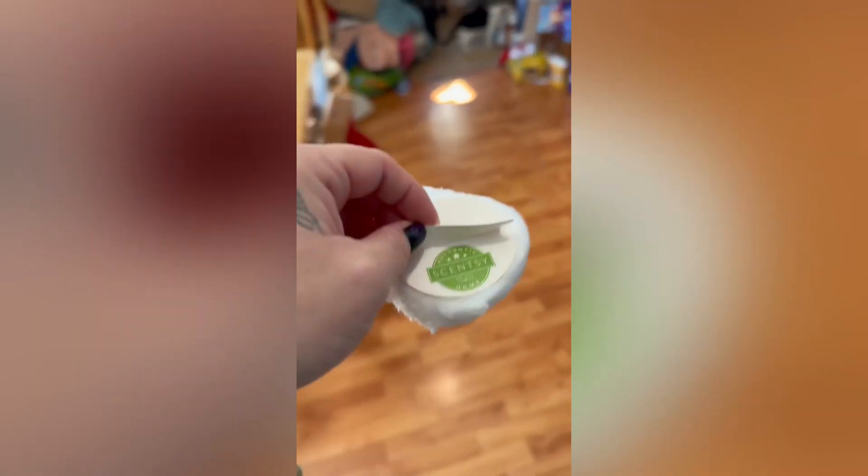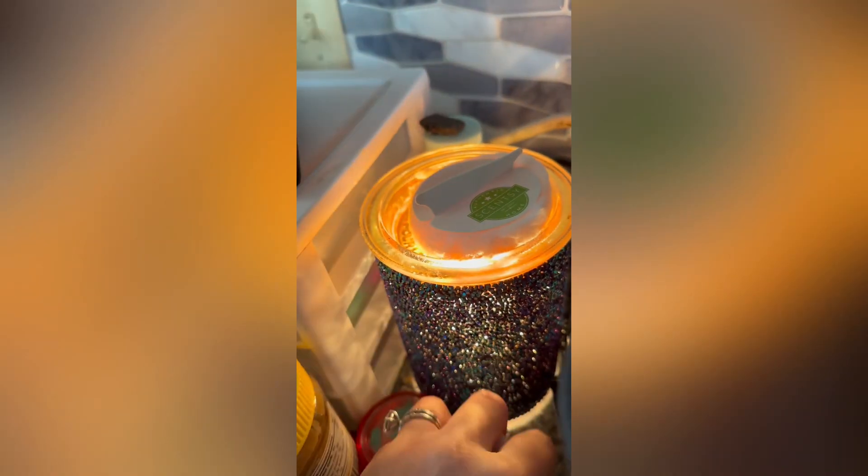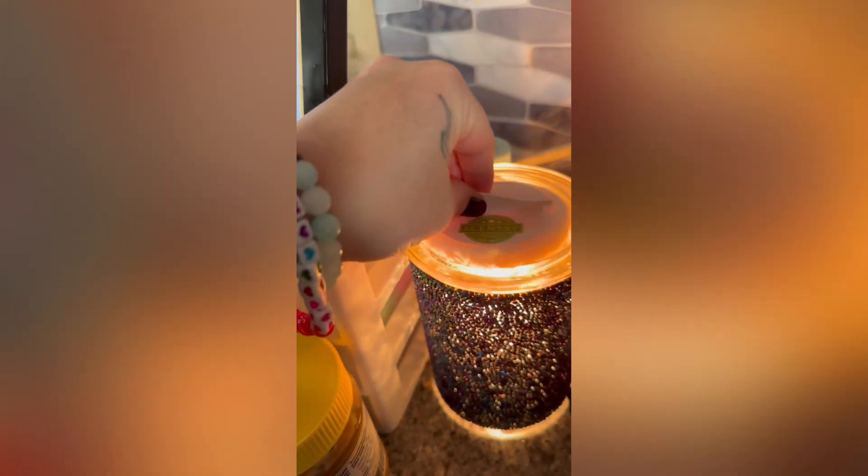These are awesome to have on hand. You can get a pack of 25 and they're only $10. I like to get these in my Scentsy Club order so that I always have some on hand, so I don't get wax on my fingers like my kids like to.